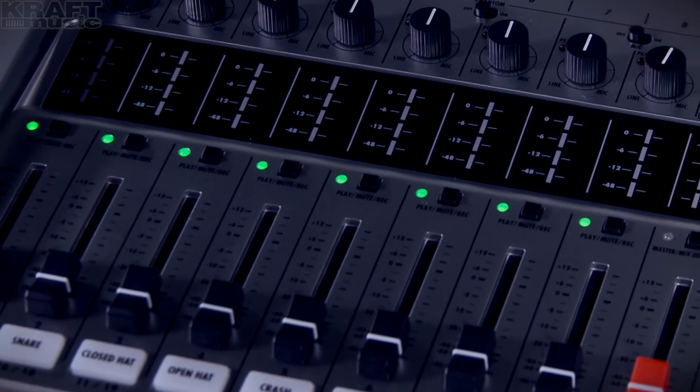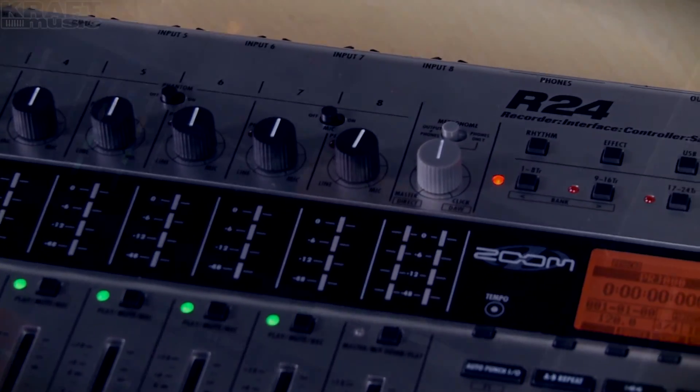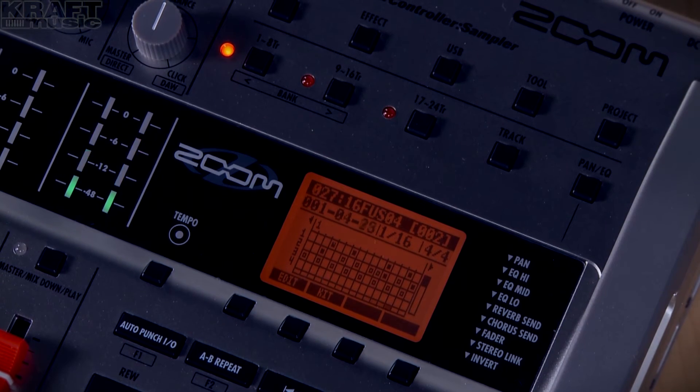This unit has a rhythm section. You can create custom patterns, or there are some built-in patterns for you to use, as well as a lot of different kits for different sounds.